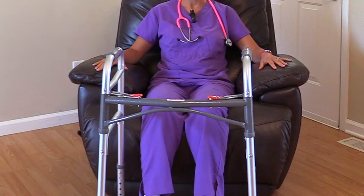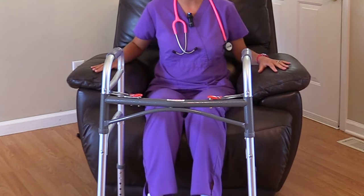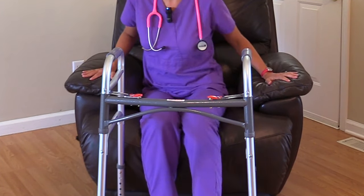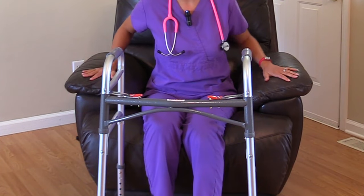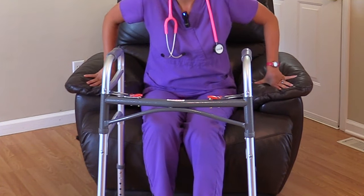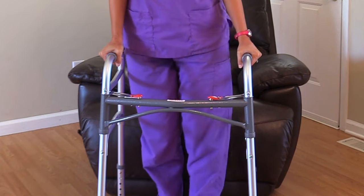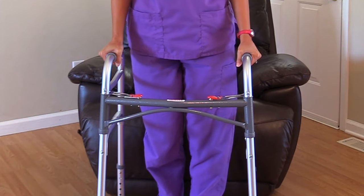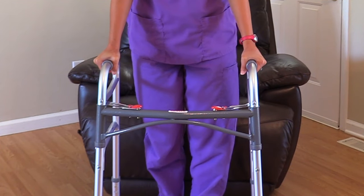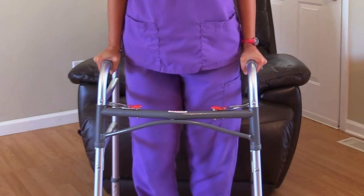To get up from the chair, the patient makes sure the walker is out in front of them. They lean forward out of the chair with their hands on the armrest and slightly extend the weak leg out. Then they put weight on their hands by pushing up on the armrest of the chair with their strong leg, and move their hands onto the hand grips of the walker. Then they are ready to ambulate: lift the walker, make sure all points are on the floor, move the weak leg, put weight on the hand grips, and then move the strong side.